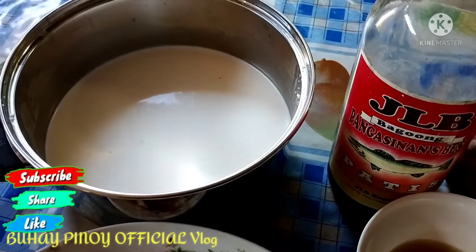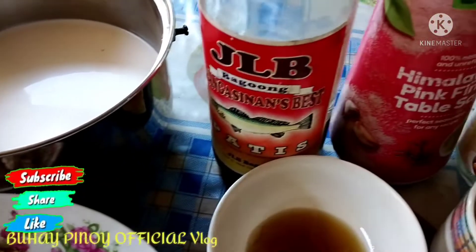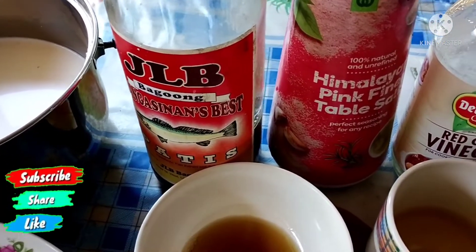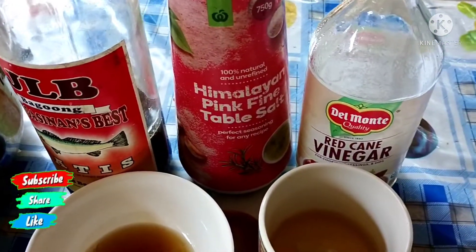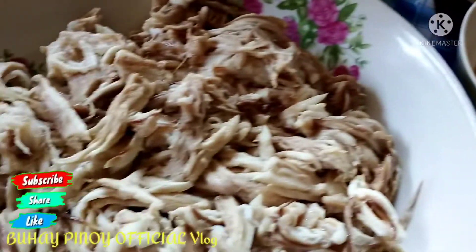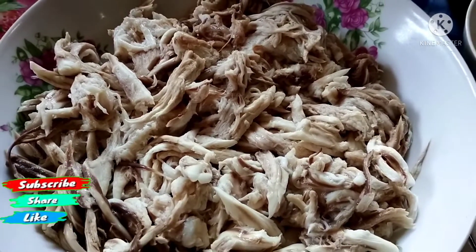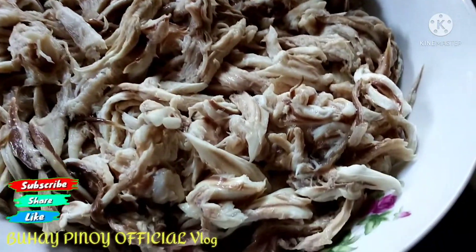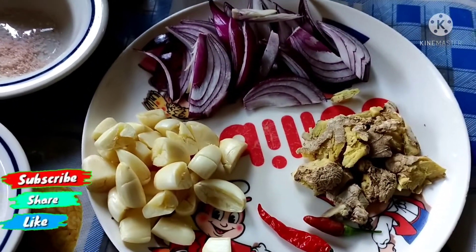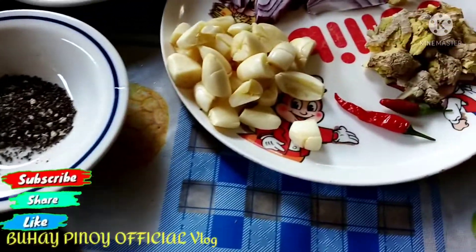Inanda na natin ang ating mga gagamitin sa pagluluto. Meron tayong gata ng niyog, meron na naman tayong KLB, baka naman, pangasinan, sbes. Himalayan salt, suka. Ito na yung ating nilaga na page. Meron tayong paminta, meron na tayong mga ricardo, sibuyas, bawang, luya, at siyempre sili.